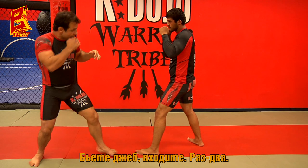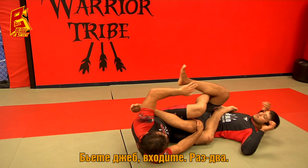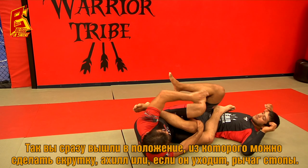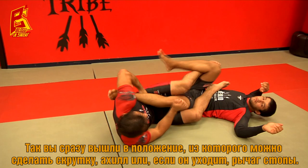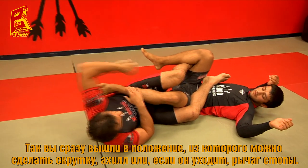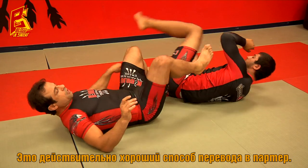Good job — you come in one-two and right away fall into position where you can attack the heel, bulk, or ankle. If he keeps moving or starts moving, go to the toe hold. It's a really good takedown.